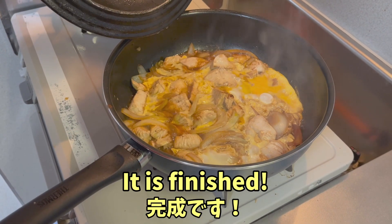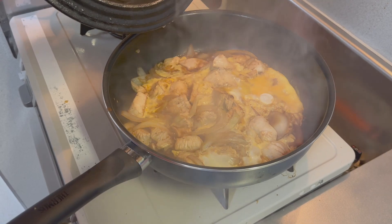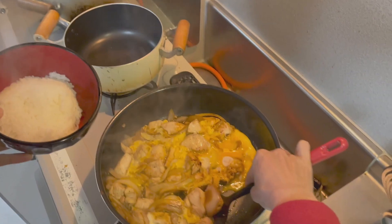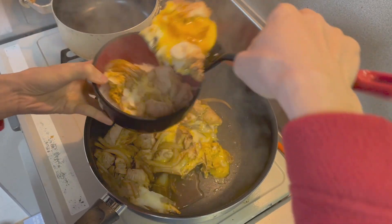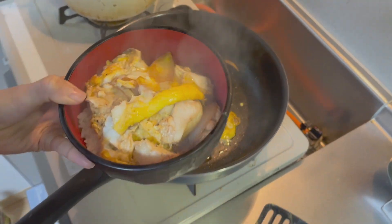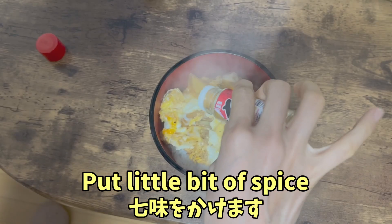The egg is finished. We are going to put it on top of the rice. We are going to put a little bit of spice.